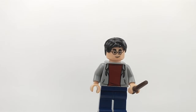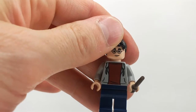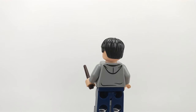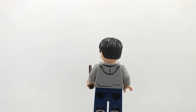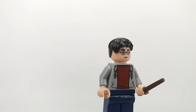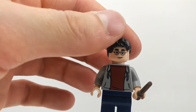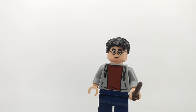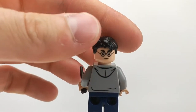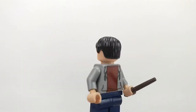The first minifigure is Harry Potter. He has a really nice outfit. At the back, he doesn't have too much printing, but he has some little ones which look really nice. I like the red underneath. As a face print, he has a standard Harry Potter face print, and as a second face, he gets an angry face print. So that's really nice.